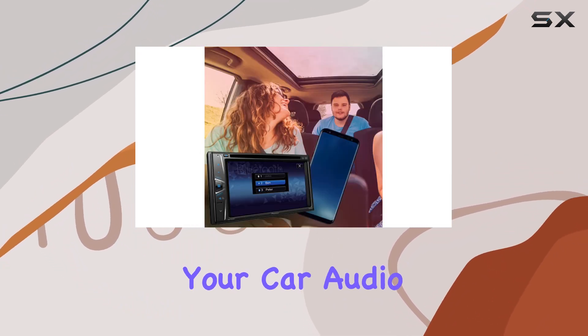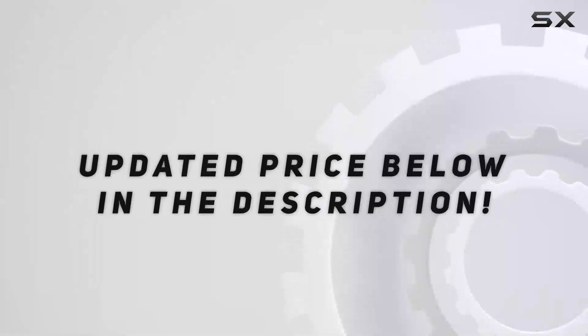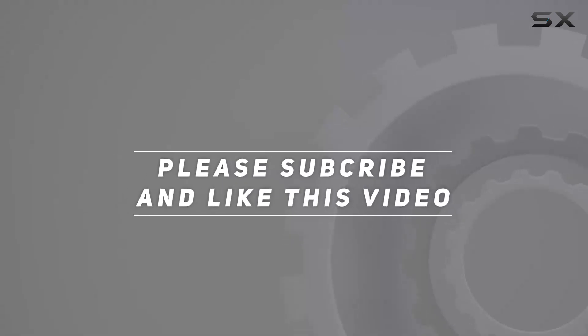Upgrade your car audio setup today with the Pioneer DMHG225BT. Check out the video description for the updated price, and thank you for watching this video.